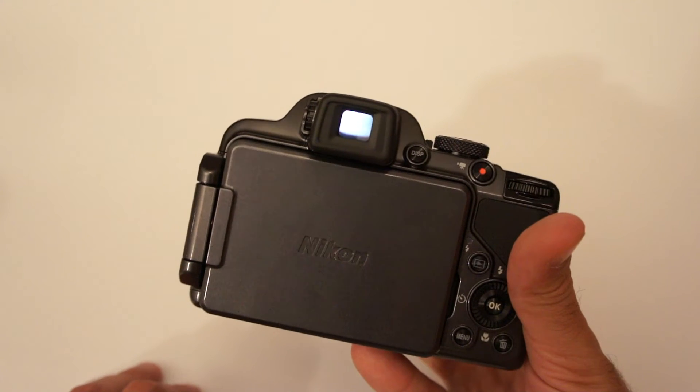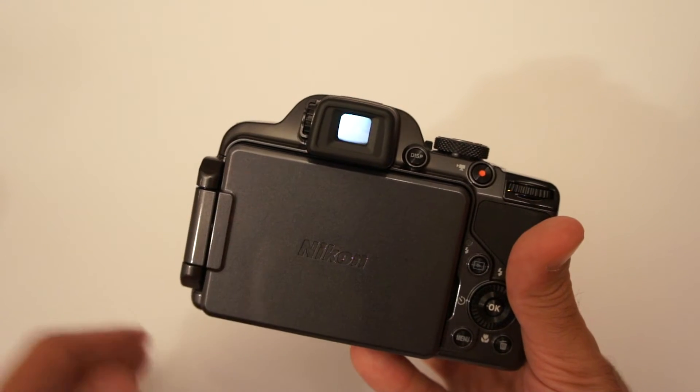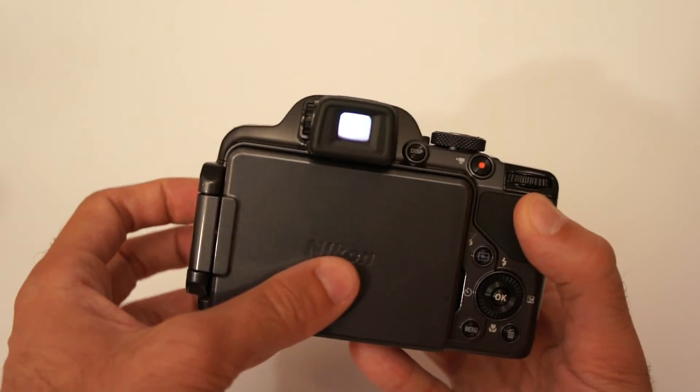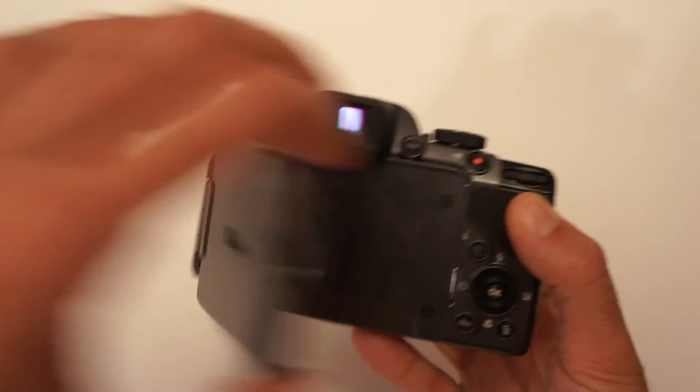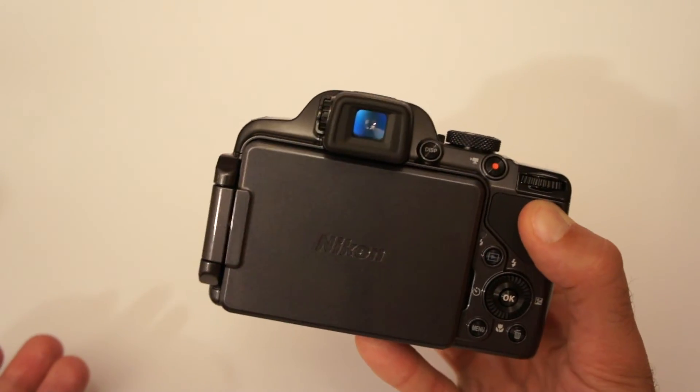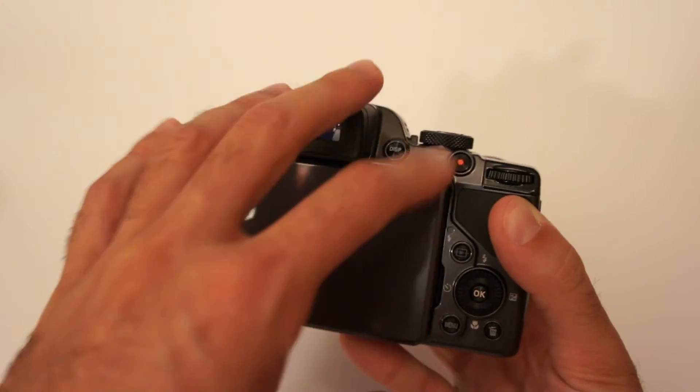This is kind of weird, because if you want to shoot using the electronic viewfinder and the review image is on the LCD, each time you want to review an image you have to open the LCD. It is kind of pointless to me, but it is like this.